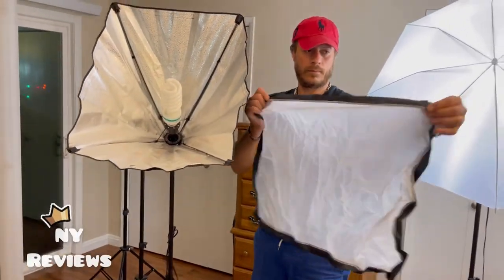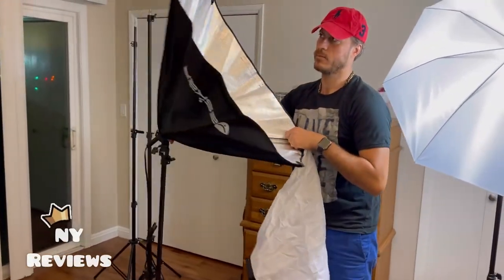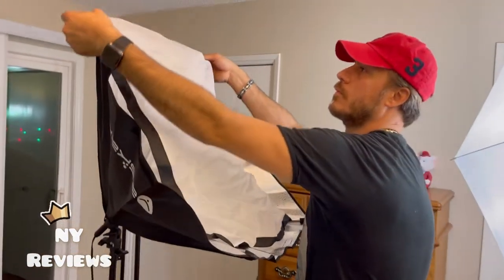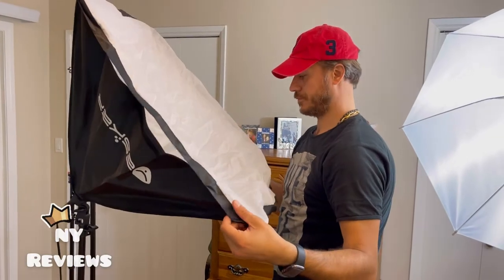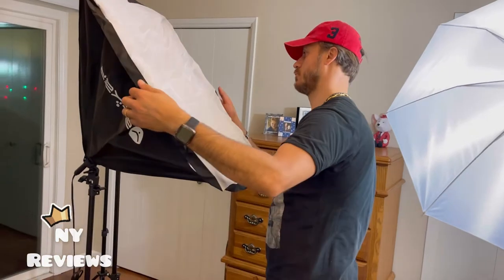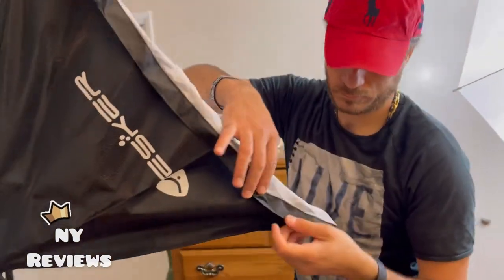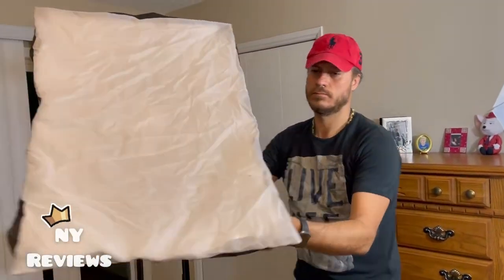Then we will install the shade — it has velcro, so you can stick it to the soft box. This is the soft box cover and it has velcro all around it, so it sticks to it nicely.